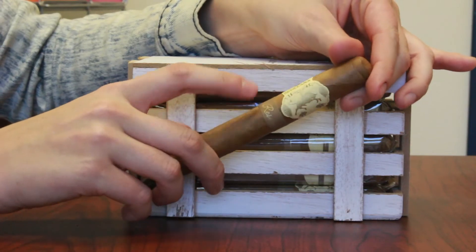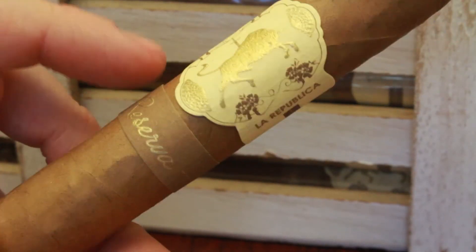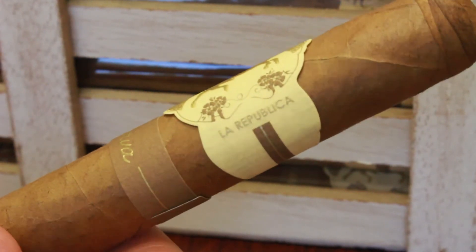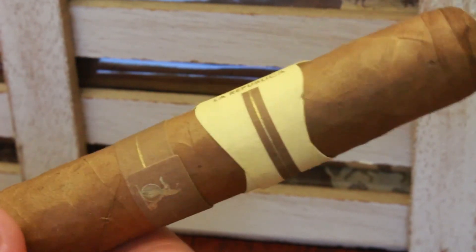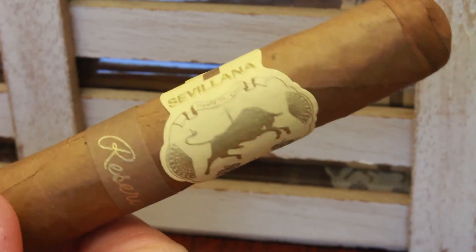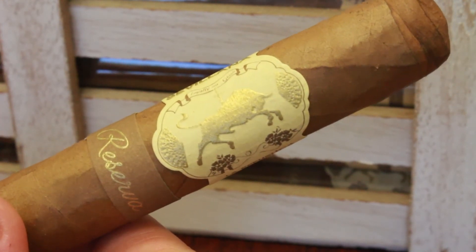Now on to the bands. The bands are really nice — they're pretty simple but they continue the theme of the box onto the cigar. You have the Silviana band on top with the bull logo and then you come down and have the Reserva band on the bottom. They're both really nice, both die-cut and embossed as well.